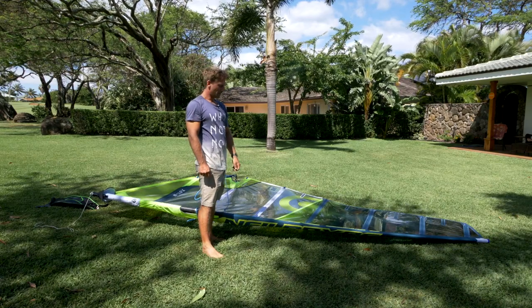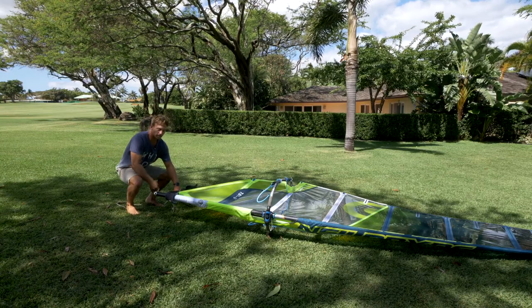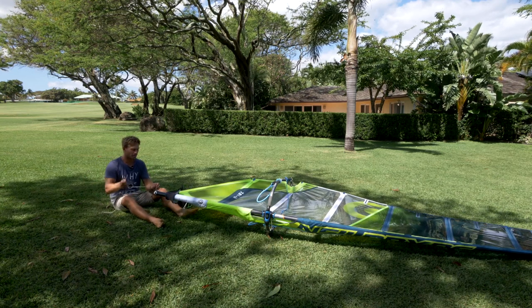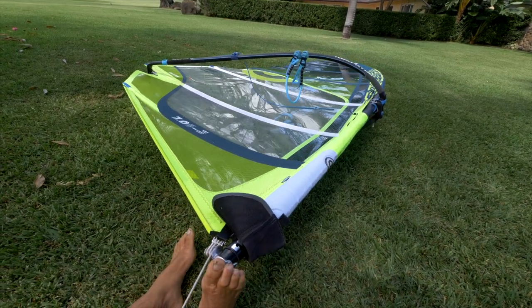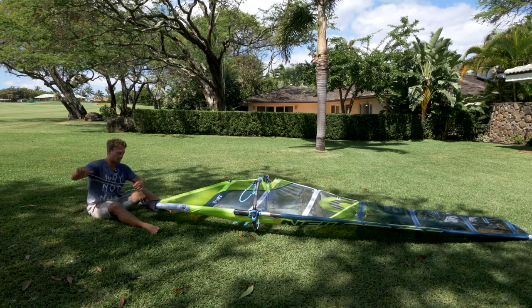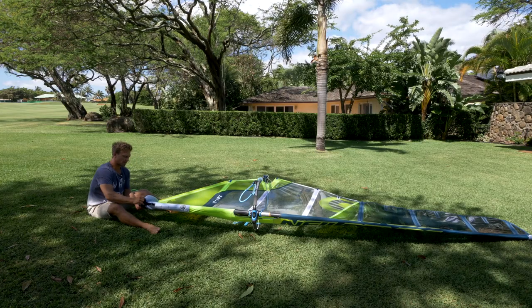If you feel that there's a gap, make sure you de-rig the sail and put the mast together properly before rigging it back up. It's better to use a harness hook so you don't hurt your hands. We also recommend sitting down so you push with your leg and don't put any strain on your back. Pull the sail down until you've got the correct tension, then wrap the rope up and fold it nicely into the little net to store it away safely.